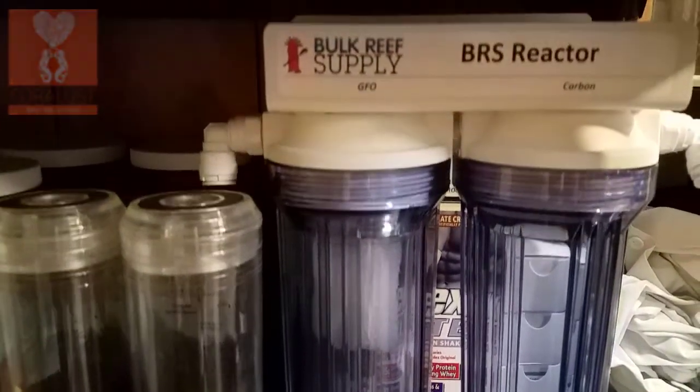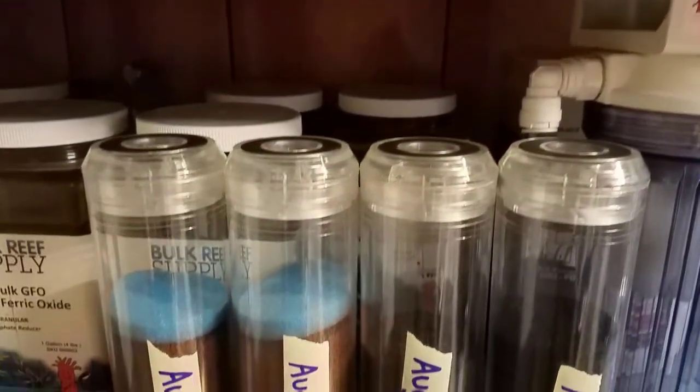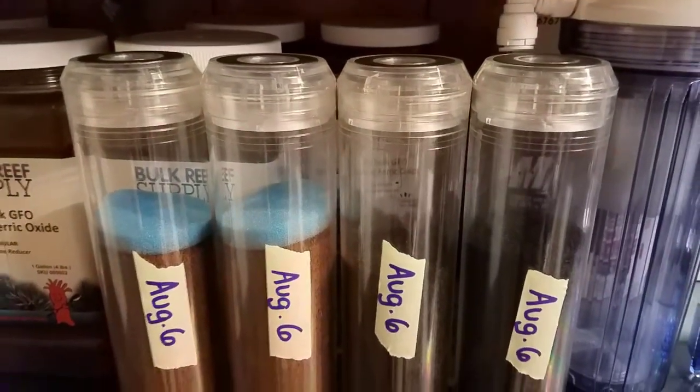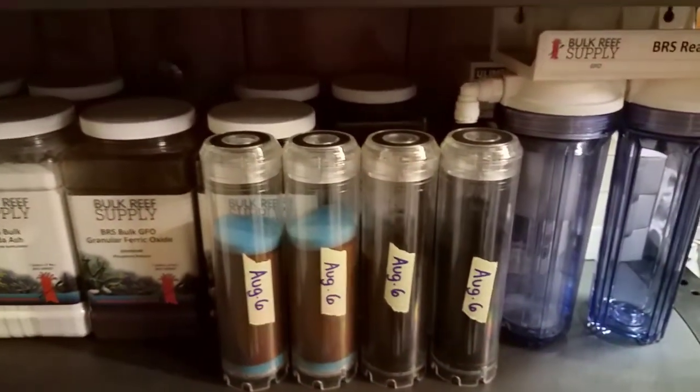It is great because you can mount it somewhere and you just have to unscrew these canisters, then take out these inserts to replace them, refill them, rinse them — whatever you want to do. I have these set up already made to make it really simple.